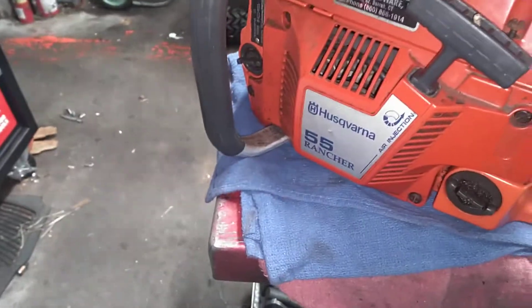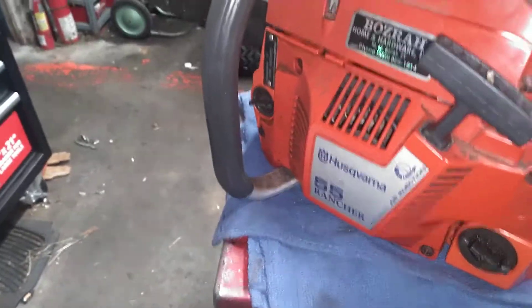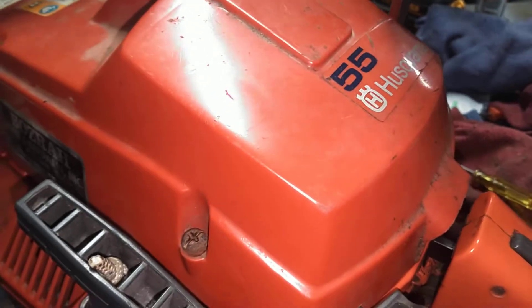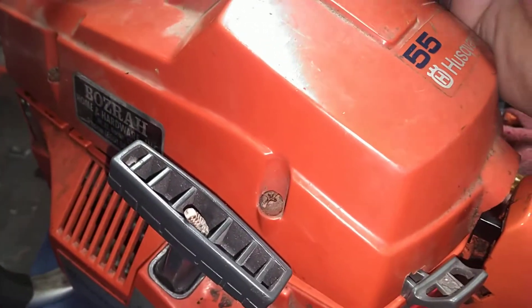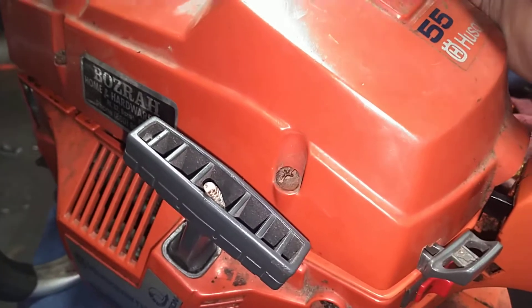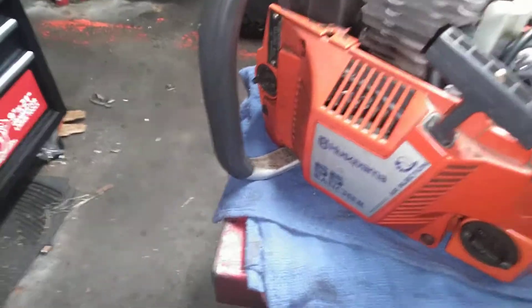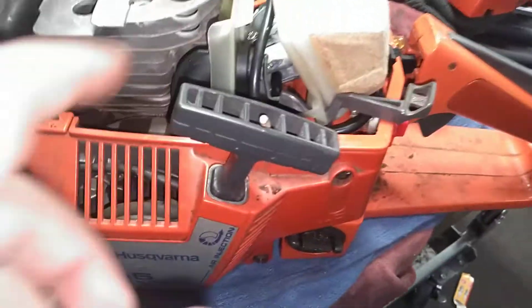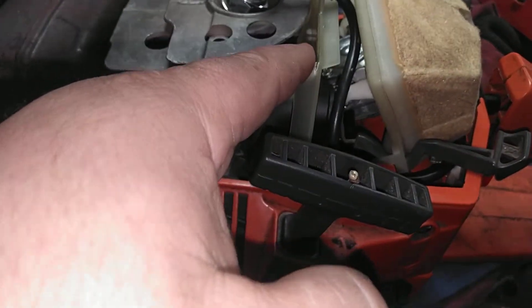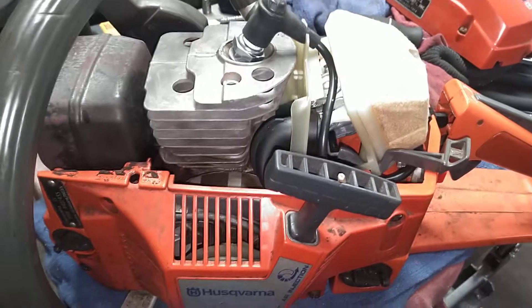Just going to pop this top cover off — I was just doing a little carb tweaking before I do some testing tomorrow. So as I was saying, the 51 and 55 have a plastic carb base, and what happens is the screw holes strip out in them.